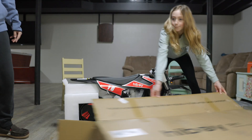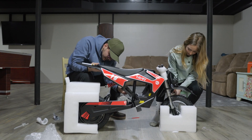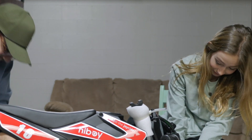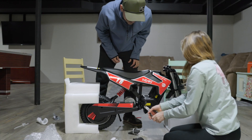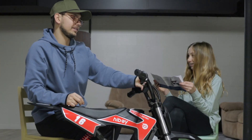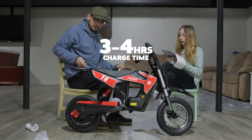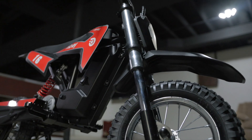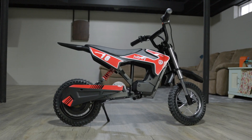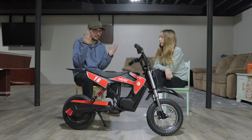Oh, that's cool — it holds 140 pounds. This is much bigger than ours. Do not ride up and down the stairs! It has a 30-day satisfaction guaranteed return policy, and charging time is three to four hours. This is the Highboy DK1 kids electric bike — it's like a dirt bike, full suspension. I got my niece here with me today to unbox and review it.